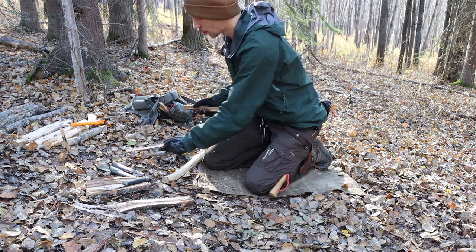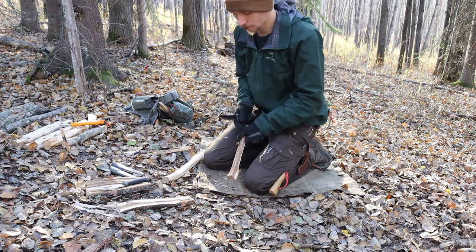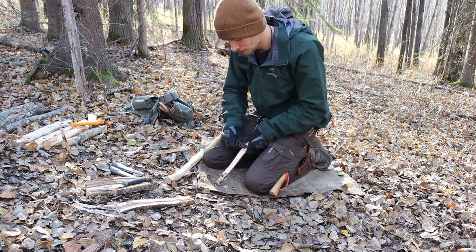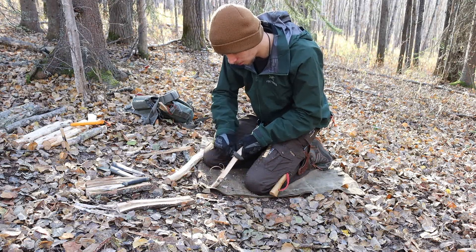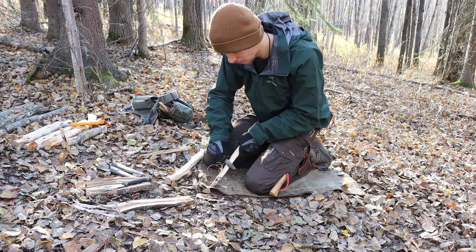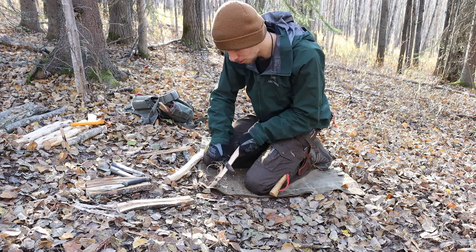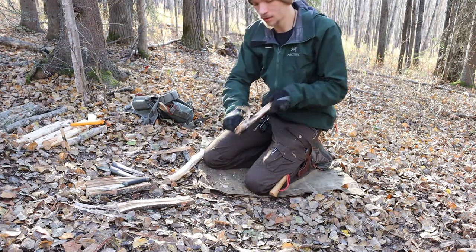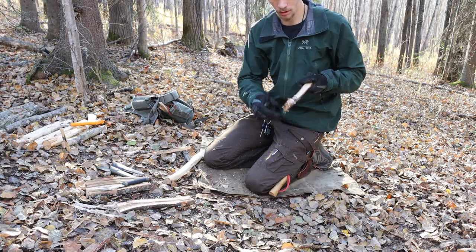If you are very happy with the overall size, features, and ergonomics, if you're happy with the way the blade performs, I would say step up to something like the Mora Bushcraft Black, because the Bushcraft Black really just takes everything that the Companion is about and makes it better. It gives you better ergonomics. Not everyone will find this knife ergonomically superior, but by and large, most people will agree that the Bushcraft Black is ergonomically superior.